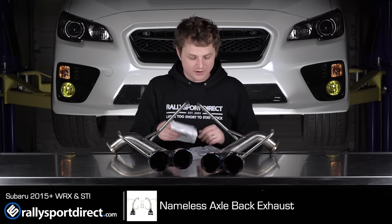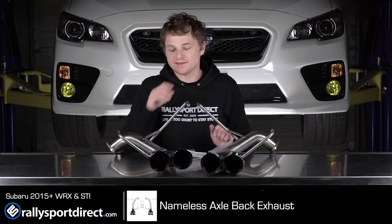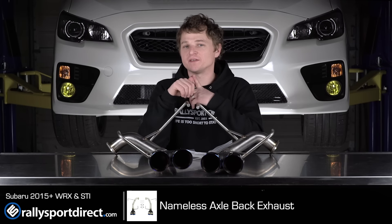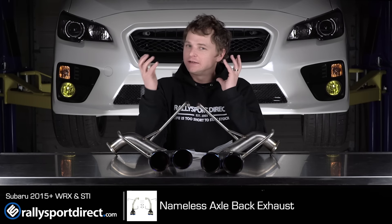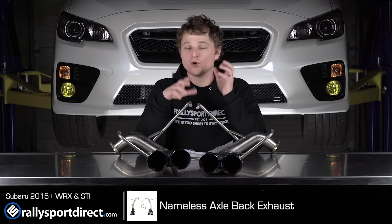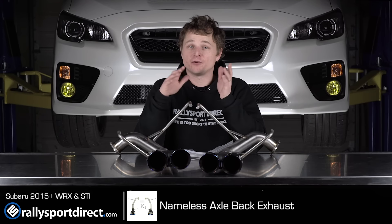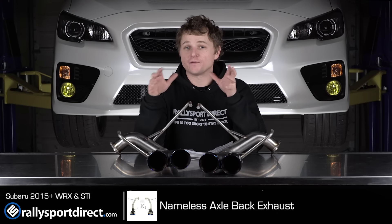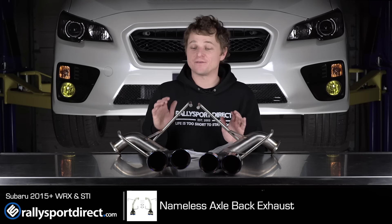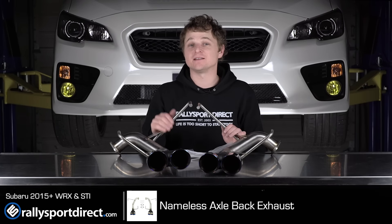It does come with all the gaskets you're going to need as well as all the hardware to install this. Like I said, this hooks up to the factory Y-pipe. It may work with some other systems out there, but it's kind of up in the air. If you are running an aftermarket cat-back, just double check to make sure these will work. But if you're running a stock cat-back, you can remove your factory mufflers, install these — probably takes about 30 minutes. Incredibly easy to install. I bet they sound fantastic and they're going to look amazing on the car.